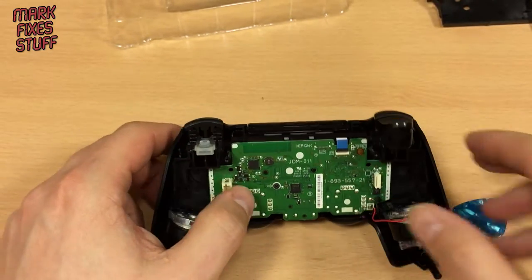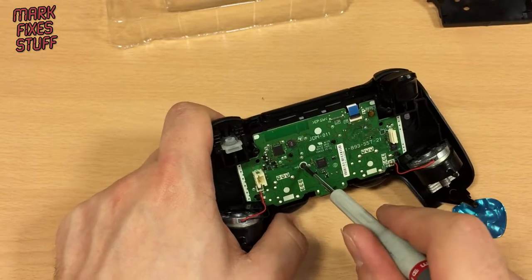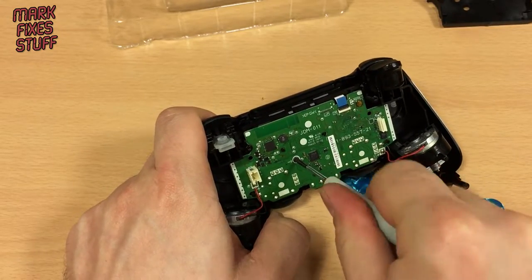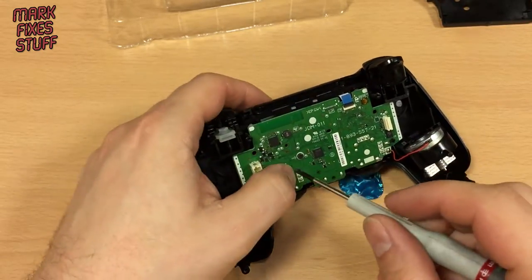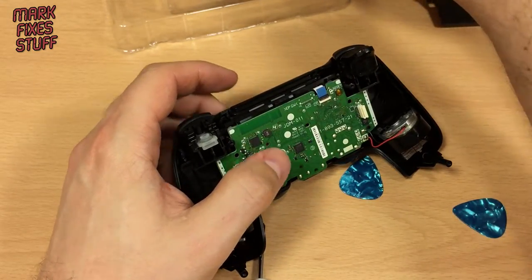So now we need to take the screwdriver into the screw. When you're working with the camera it's very difficult to not get in the way of what people are seeing. These screws are all the same in these controllers by the way, so you don't need to keep them segregated.